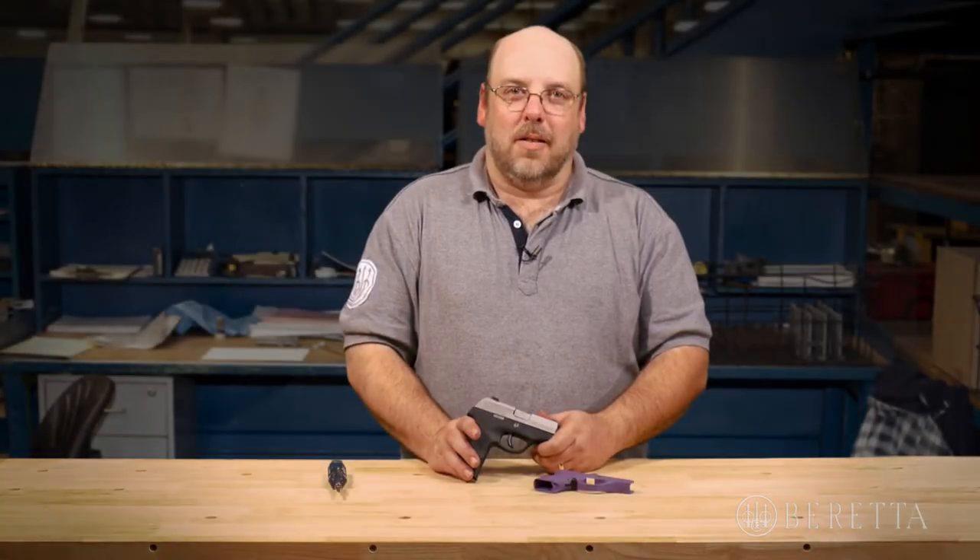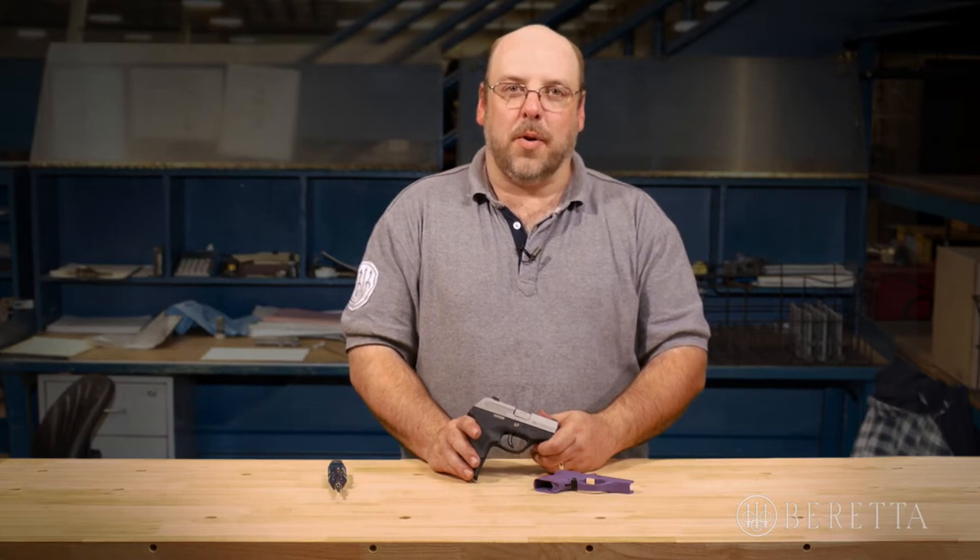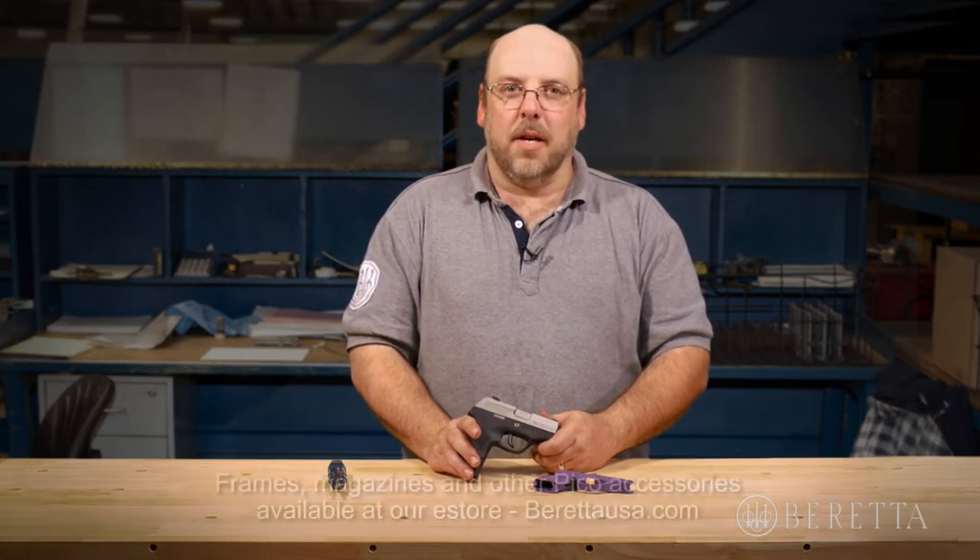Hi, I'm Paul with Beretta. One of the unique features of the Pico is the ability to swap the grip frame. This becomes important in case you want to swap the frame that came with your original Pico for a different color,